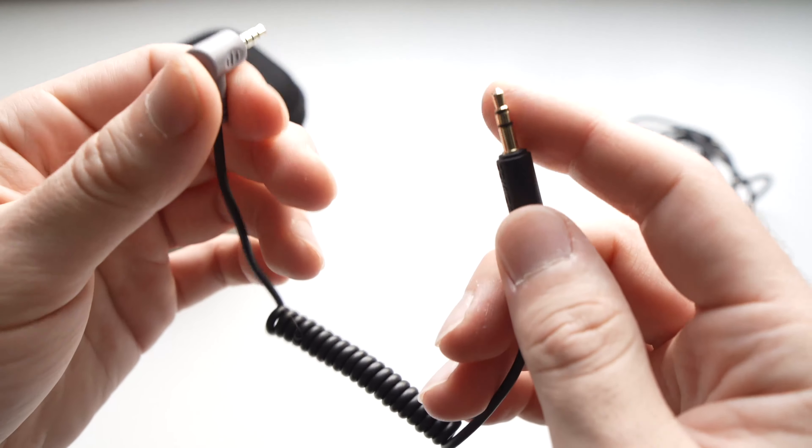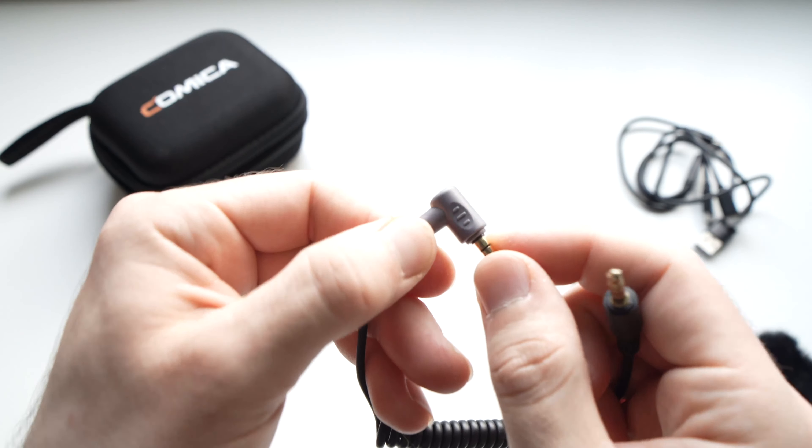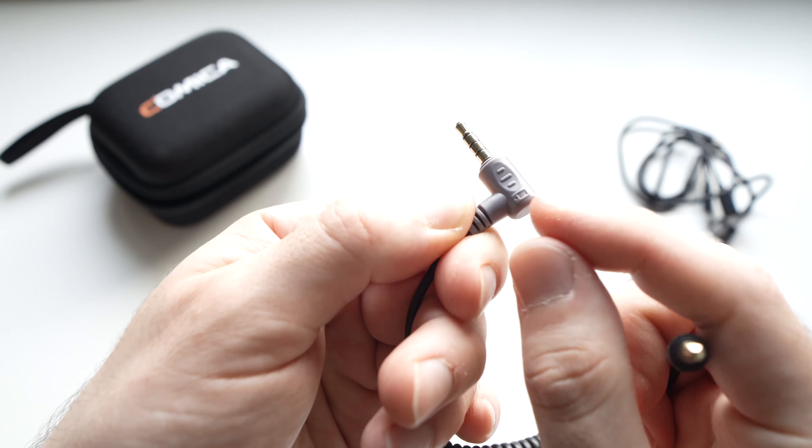Then we have another adapter which is the TRS to TRRS. This is great for smartphone. We even have a small icon over here of a smartphone.